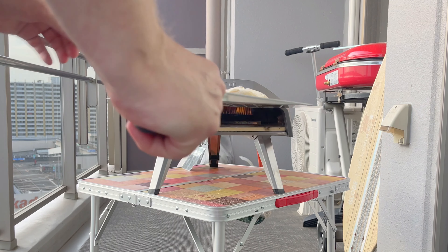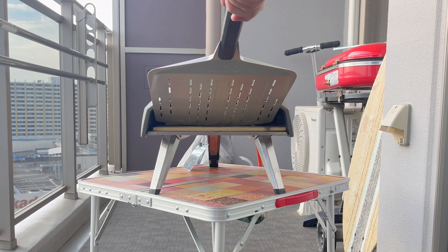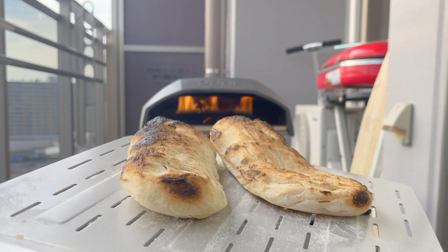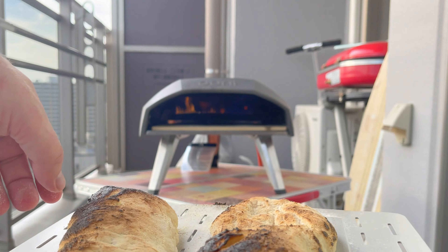By the way, a penuso is an Italian flatbread. It's made from leftover pizza dough that puffs up like a pizza bread. And in no time at all, there we have some nicely charred and rustic penusos. In Italy apparently it's filled with cured meats, but I'm gonna fill it up with some Korean bulgogi.